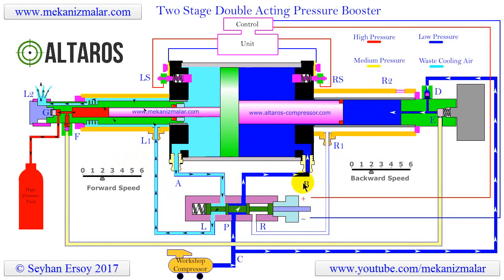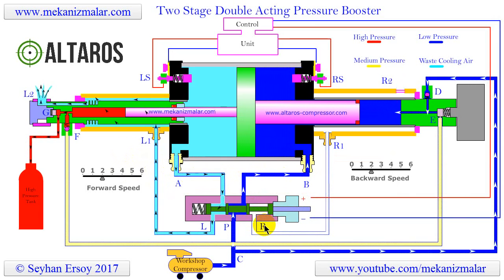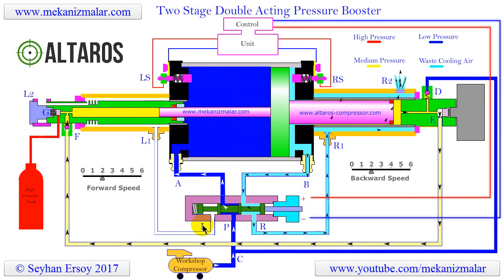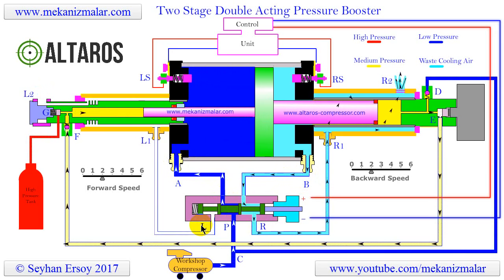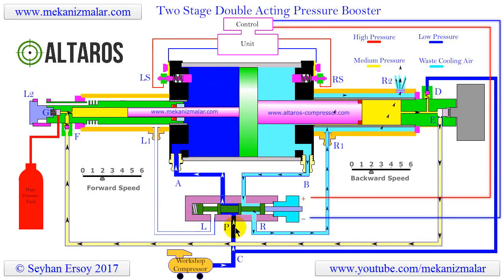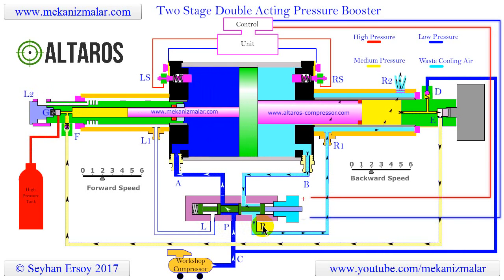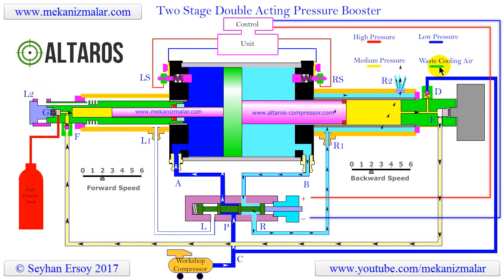If the inlet pressure is diverted to the A port of the large cylinder, the air in the B port must be exhausted to the atmosphere at point R, which stands for right. On the other hand, if the inlet pressure is diverted to the B port of the large cylinder by the flow control valve, the air in port A must be exhausted to the atmosphere at point L, which stands for left. However, they are not actually exhausted to the atmosphere there — we will explain the reasons behind it later. The pressure of the air at points L and R is between 1 and 2 bar, or 15 to 30 psi.